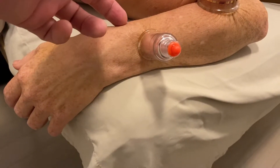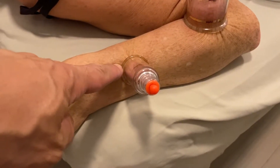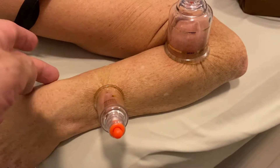She has a fracture in her radius somewhere in here. The tendons between the radius and ulna are very tight, which is why I have the cup here. We want to nourish and strengthen these tendons as much as possible.